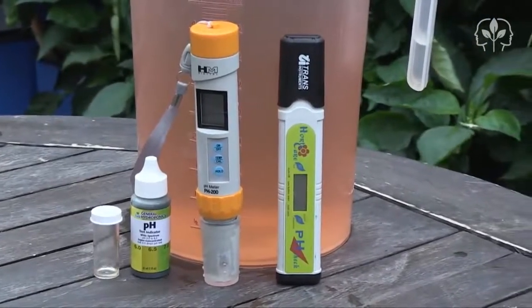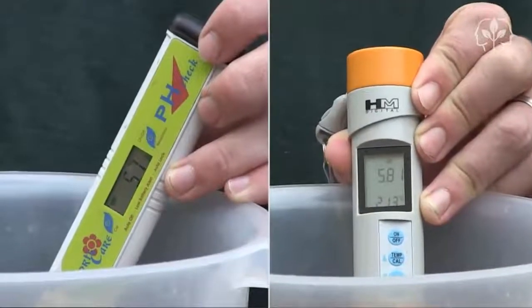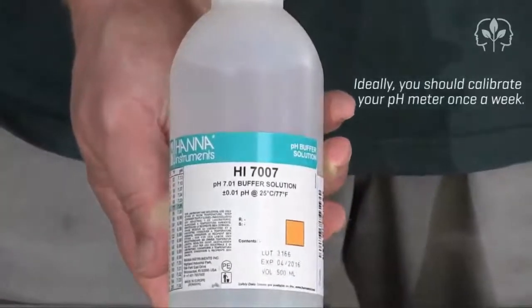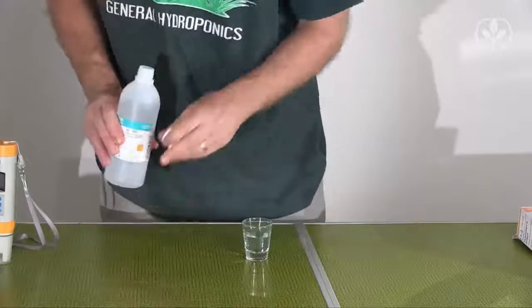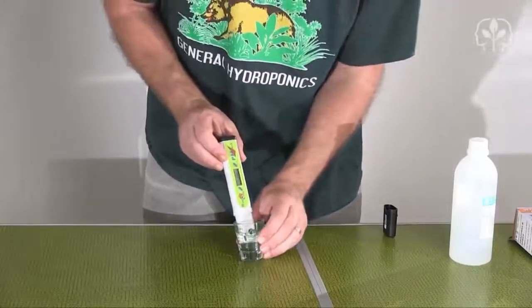But it's not a question of which one is right — it's a question of when they were both last calibrated. We're going to need some calibration fluid; this is simply liquid that's guaranteed to be at a certain pH, in this case 7.01. First let's test the HordiCare — it should be reading 7.0, but look at that, it's way up at 7.4. So we need to recalibrate.